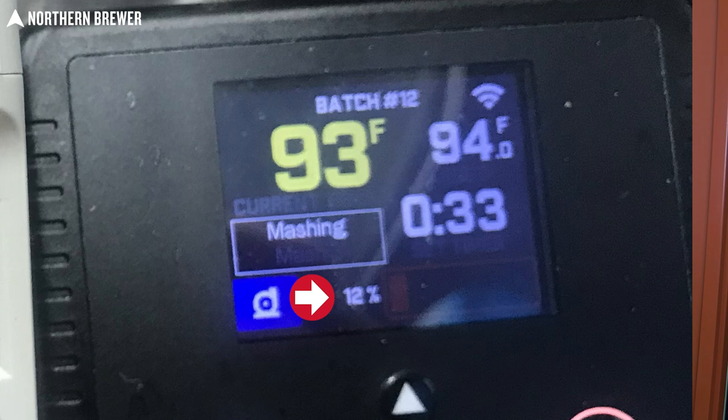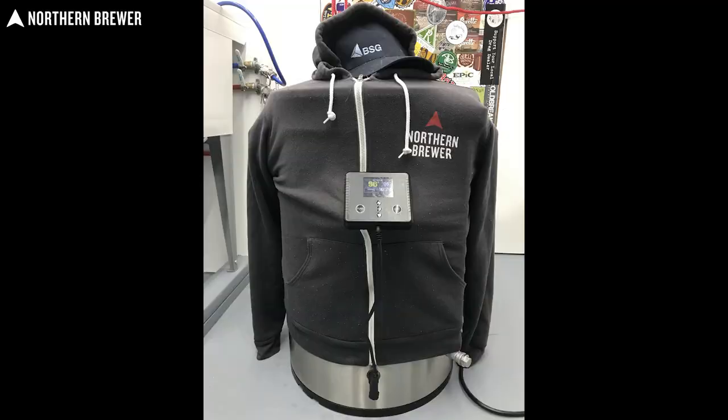Once it was all sealed up, I let it run for quite a few hours before bed that night — I wanted to see how the control box would handle maintaining that lower temperature. Over the course of watching it, there's a power meter on the control box showing 0 to 100%, and it stayed at 0 to 3% the whole time, cycling up slightly if it needed more heat. Since larger batches like this tend not to drop temperature too much, I chose not to let the control box run all night. I wrapped it with a sweatshirt for extra insulation and called it a night.